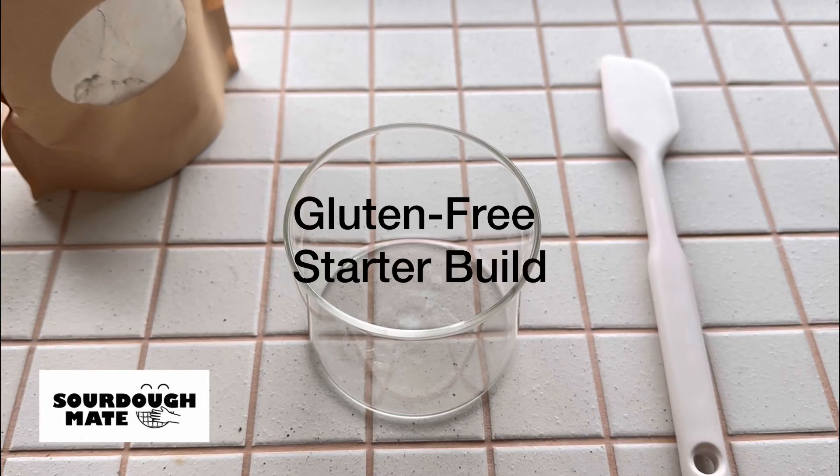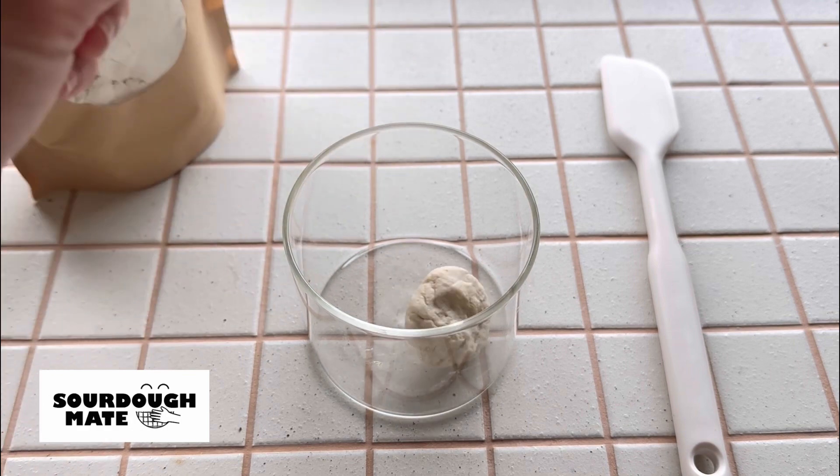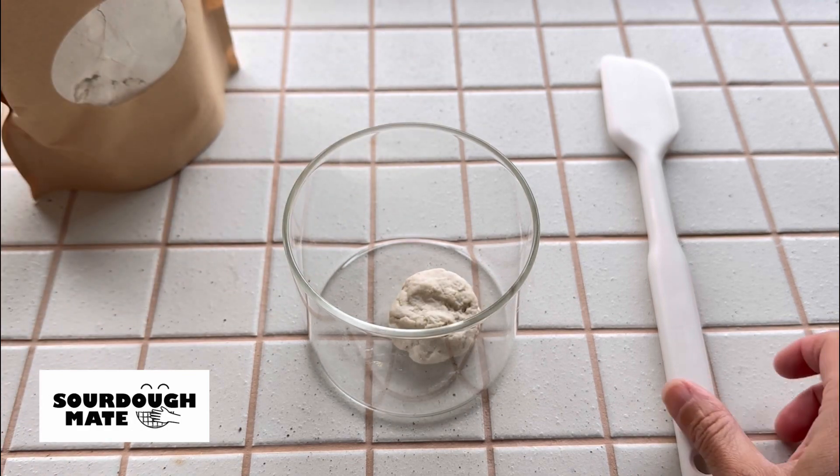How to prepare a starter build for your gluten-free bread. Place 30 to 50 grams of active starter into your jar.